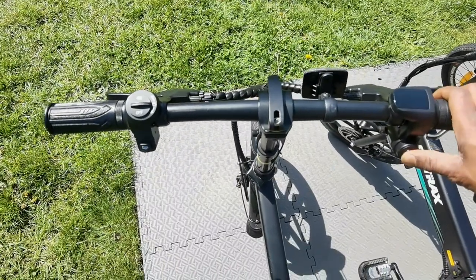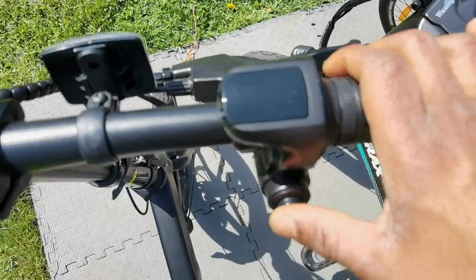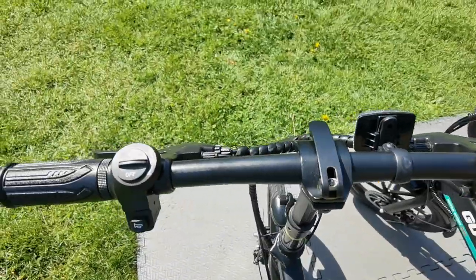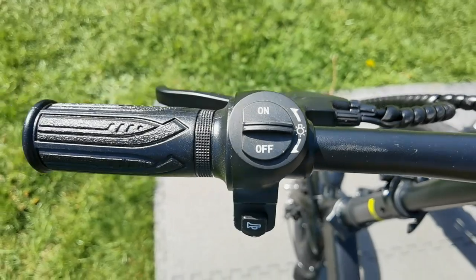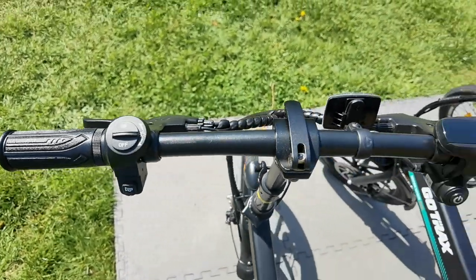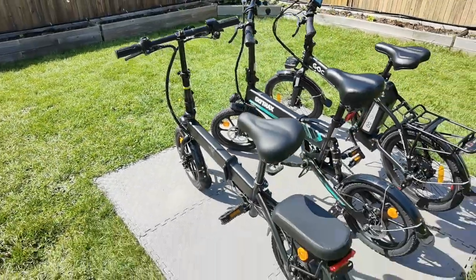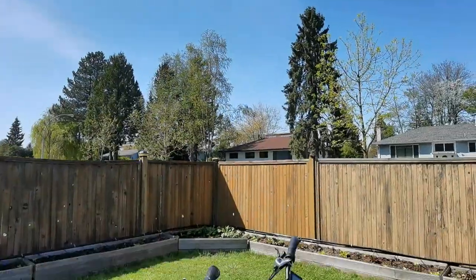Now this one, the Gyrocopter, is super simple to use. You've got that power button on the right, and then basically a throttle, and it does have your standard brakes. On the left, you have the toggle for the light and also a horn on the bottom. Very simple — if it's been a while since you rode a bike, this is something you want to check out.